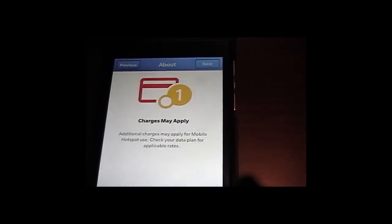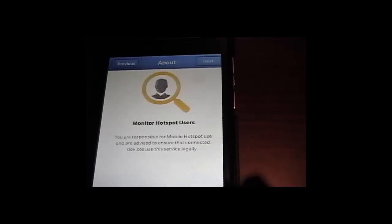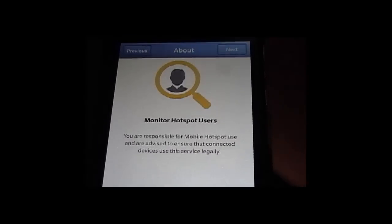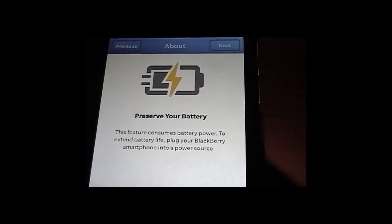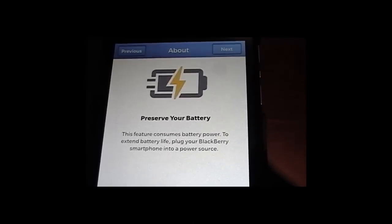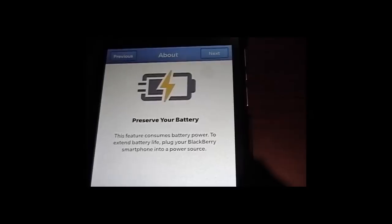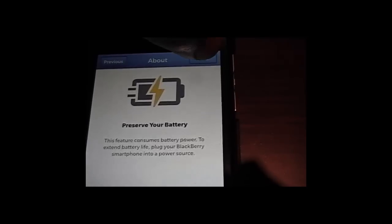Click on Next. It gives you a warning that charges may apply. Click on Next. The next screen talks about monitoring hotspot users — that's some information you want to read. Click on Next. The next warning is about battery — mobile hotspot consumes a lot of battery, so be sure your phone is fully charged and always have your charger with you.